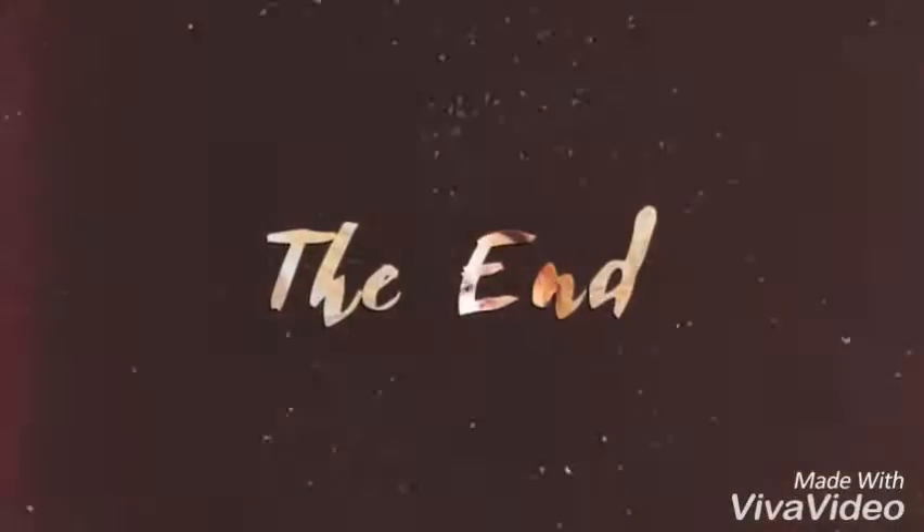Bye! Now we're going to end this video. Please like and subscribe. Bye! Thank you.